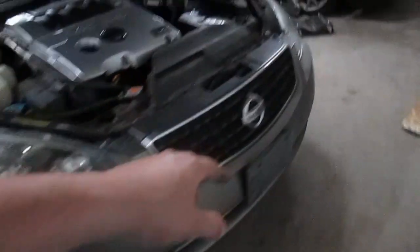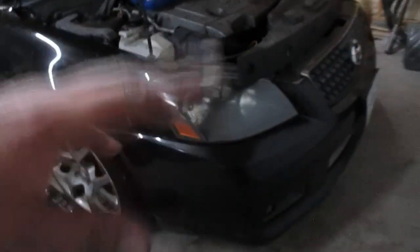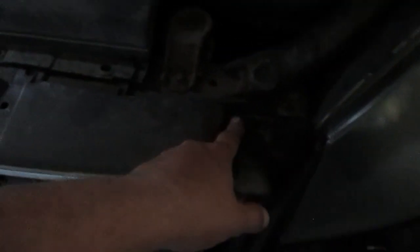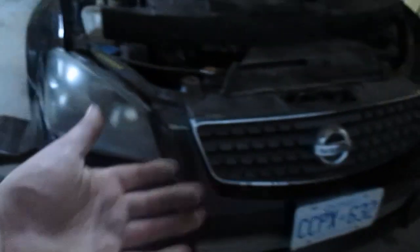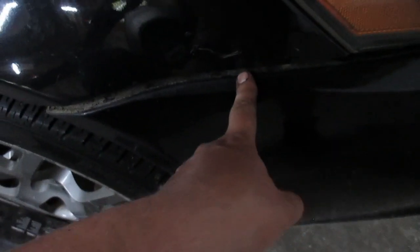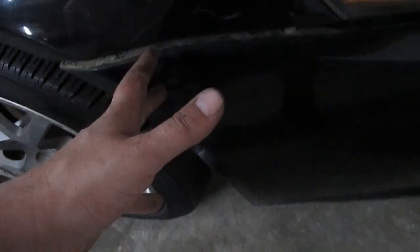First and foremost we're going to start with the front bumper since it's the easiest part to remove. I already had this bumper off to push the car into the garage. You're basically going to have six clips here — if you have the splash guard there'll be eight or ten clips along the front — and then along the side you're going to have a 10mm bolt here and a 10mm bolt here, both of which I've already removed.